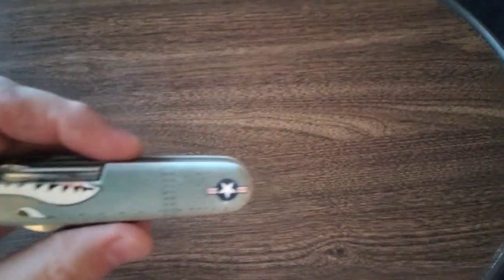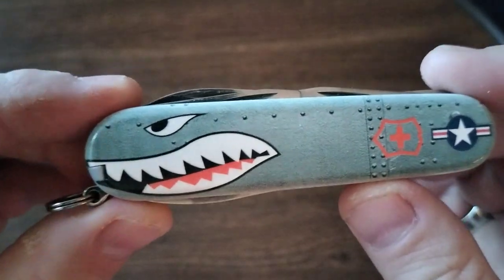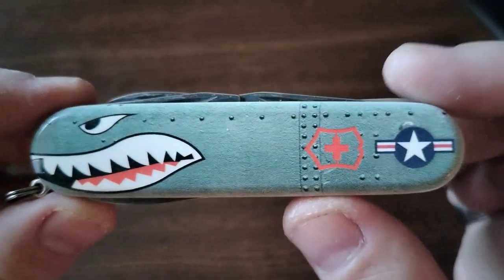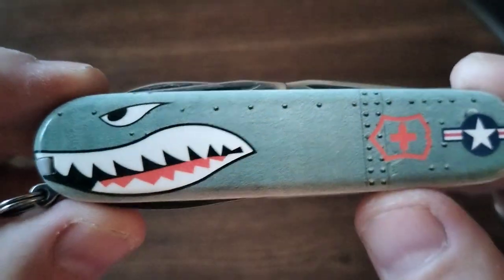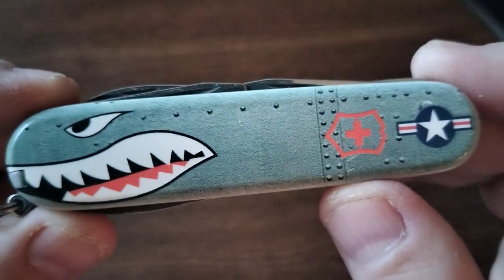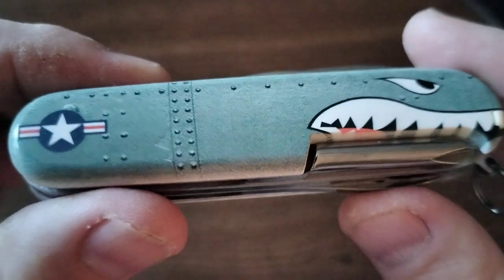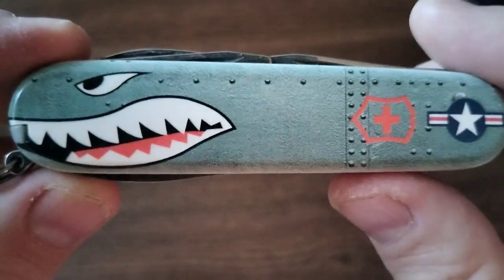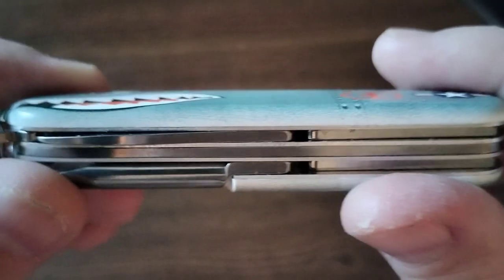Let's go ahead and take a look — this thing looks so cool. The Warthog plane has been used in many wars, and man, this thing looks good. Love it, love it, love it. So this is a three-layer knife.